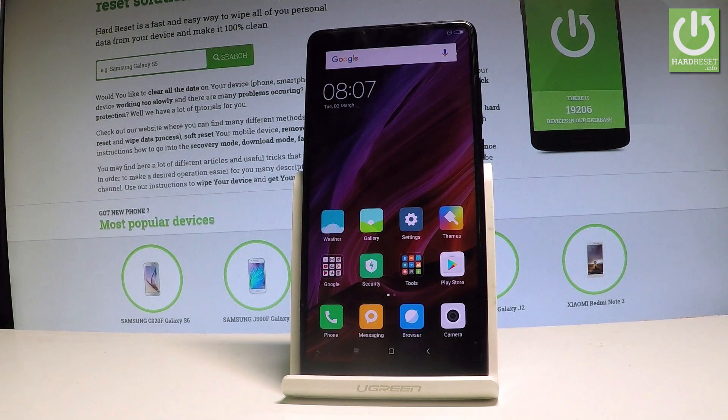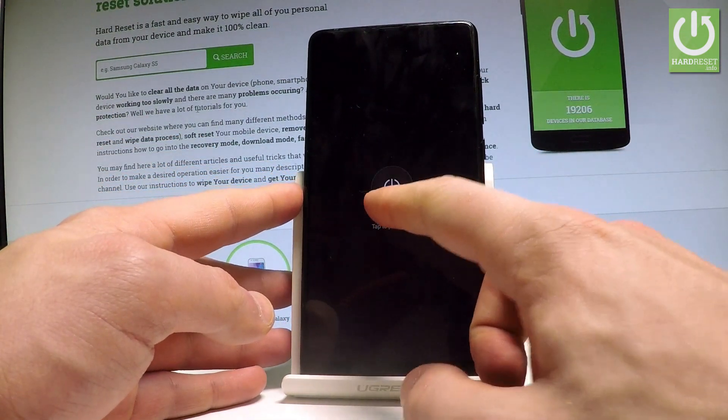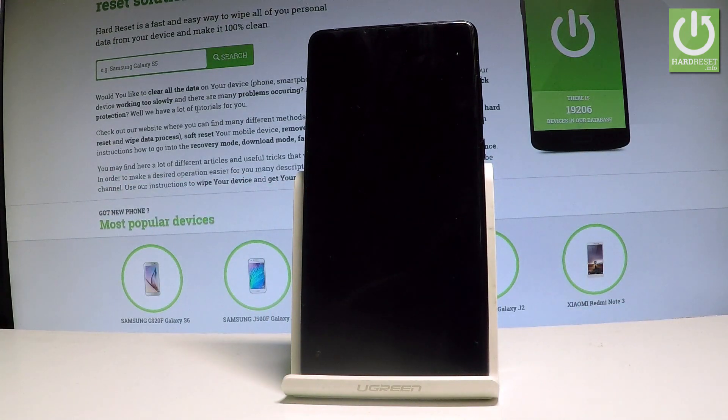Here I have Xiaomi Mi Mix 2 and let me show you how to enter the recovery mode on the following device. So at the very beginning let's start by holding the power key, keep holding the power button, then choose power off and tap power off just to confirm the whole operation.